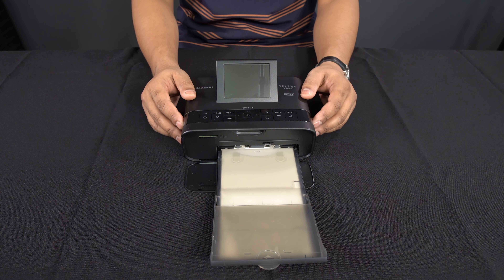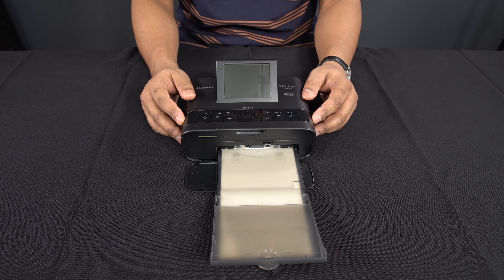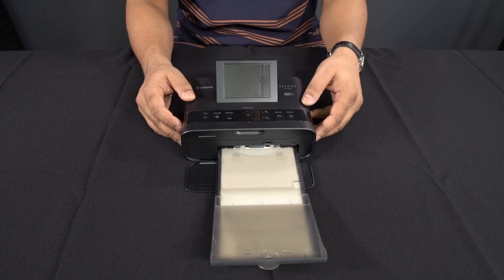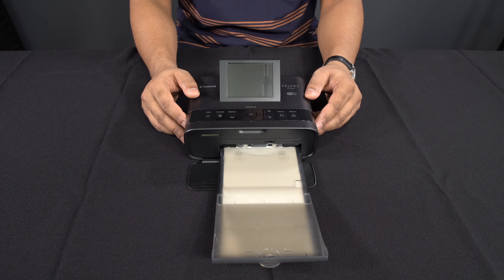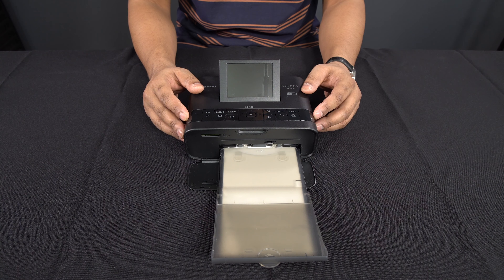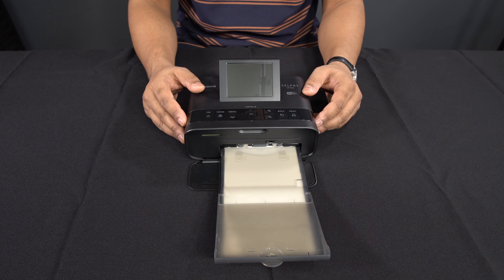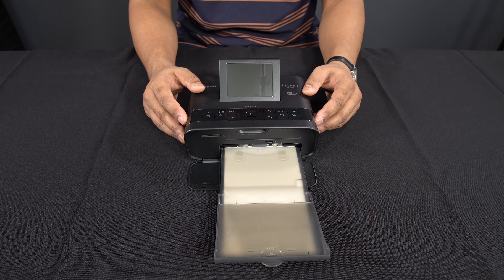You can pick this printer up now on Amazon for £113. It's not only good for passport photos — you could print photographs from your computer and phone, friends can connect to it, you can take it on holiday, and there's even a battery accessory available. But today we're going to primarily focus on passport photographs.